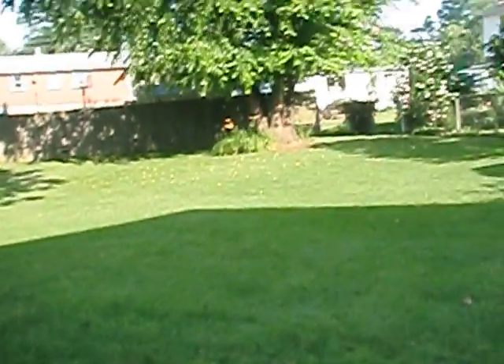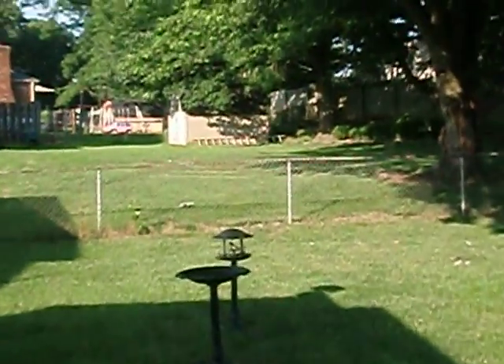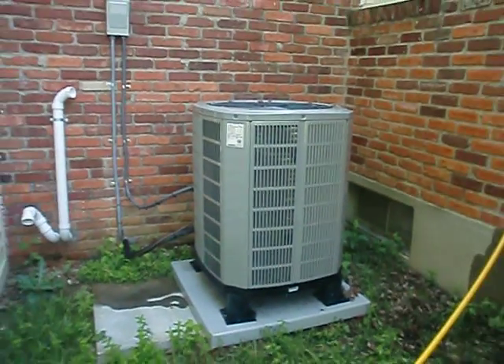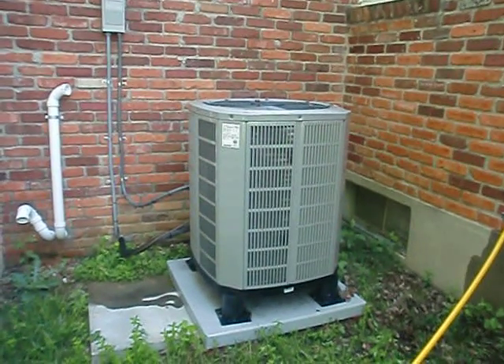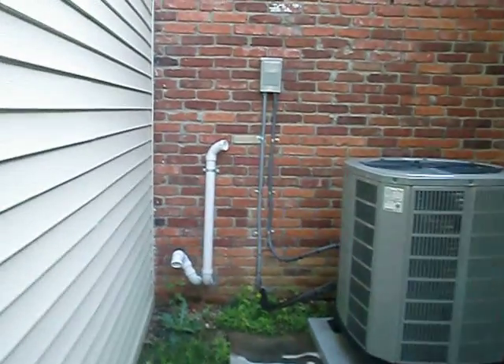Alright, let's go take a look at the outside unit. My customers were nice enough to let me in. Here she is in all her glory — this is a 13 SEER, two-and-a-half ton American Standard heat pump. And there's the termination of my vent that you saw downstairs.